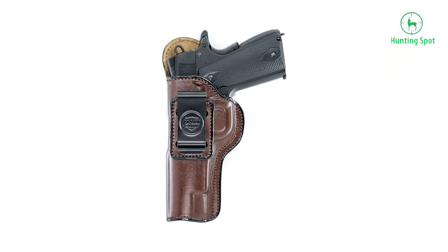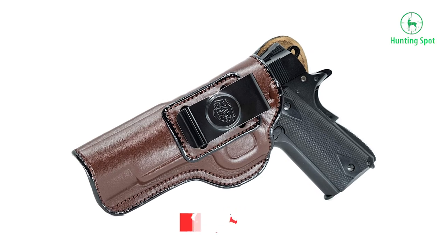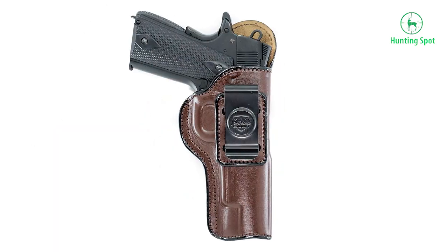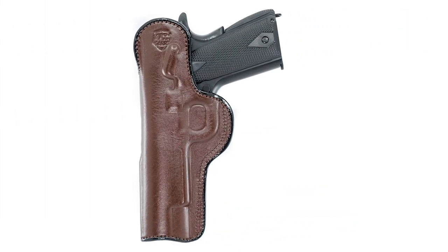You can adjust this holster and wear it on your hip, on the back, or in front — whichever way you choose. It is affordable and comes with a lifetime warranty, which is quite commendable. It can accommodate the Taurus 1911 full-size, Kimber 1911, Colt 1911, Ruger SR 1911, and other 1911 pistols.